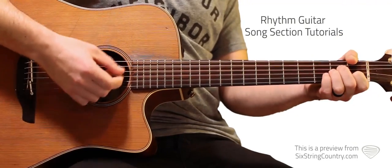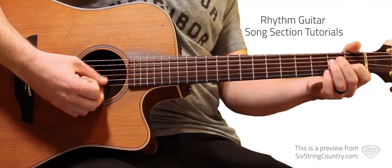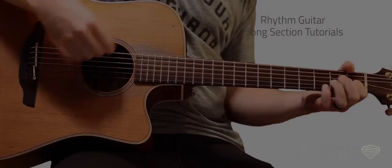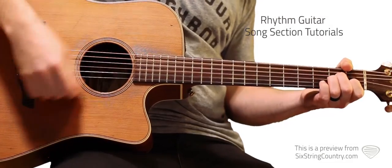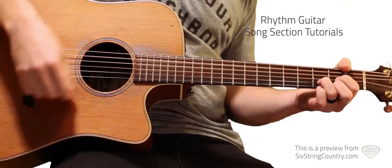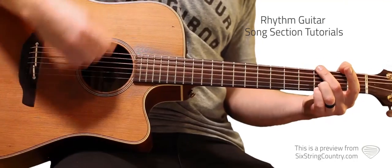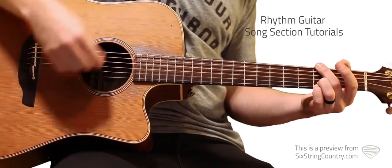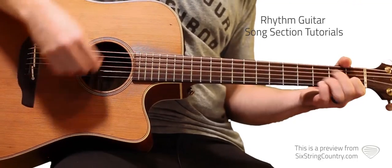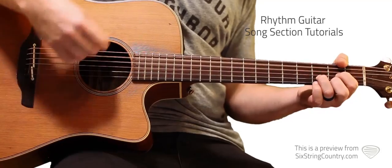Just an A minor chord: open A string, second fret D and G strings, first fret B string, and open little E string. Then C, hold the D, go back to the G. Go to your A minor, C, D, G.